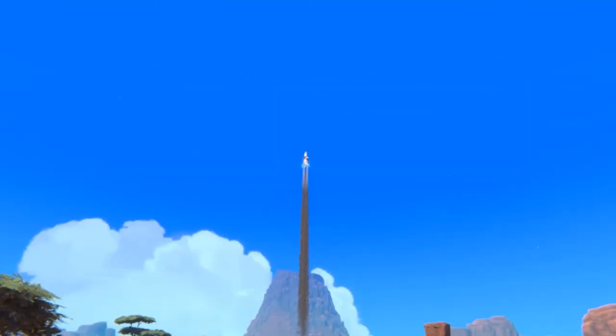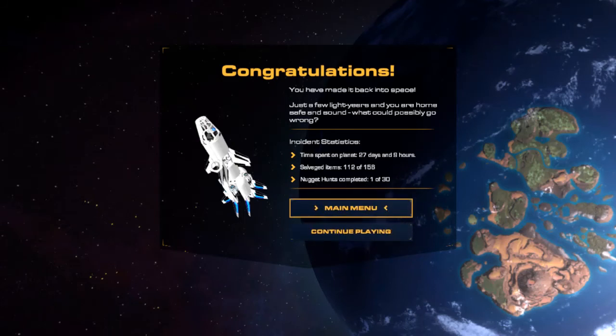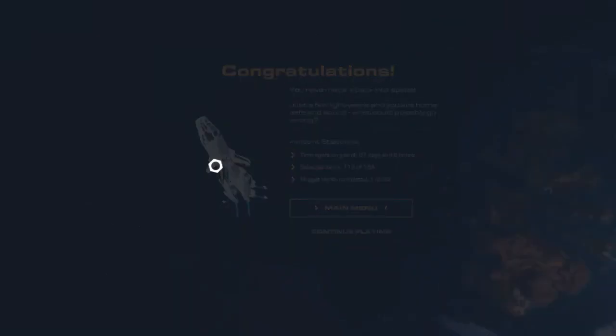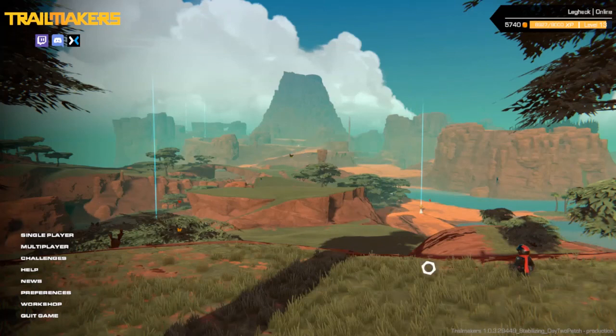It's daytime apparently, but here we go — yes! Congratulations, you have made it back into space! Just a few light years and you are home safe and sound. Incident statistics: 27 days and 9 hours on that planet, salvaged 112 out of 158, nugget hunts 1 out of 30. 'A few light years' — that hints they might add another one hopefully. I hope you did enjoy everybody — ladies and gentlemen, I'll see you all later in another video, bye!